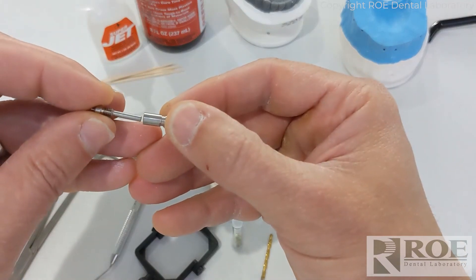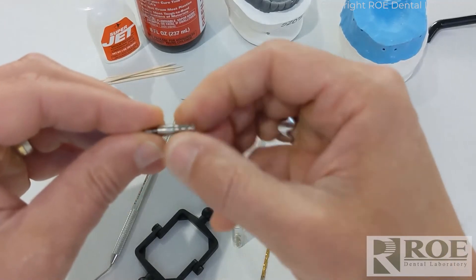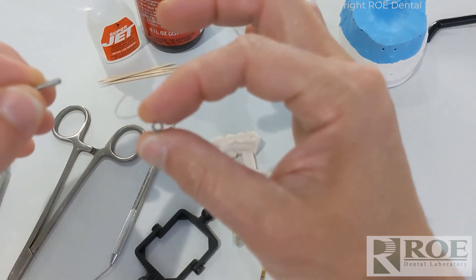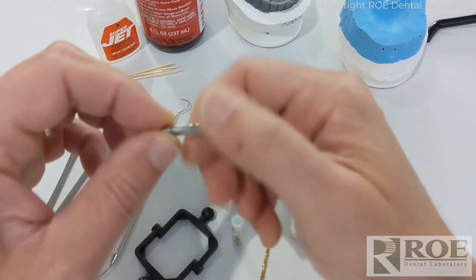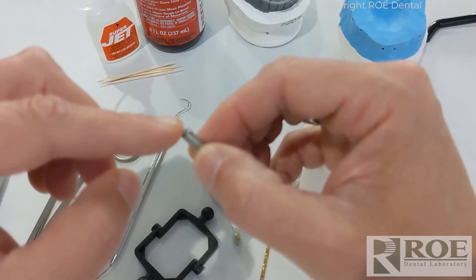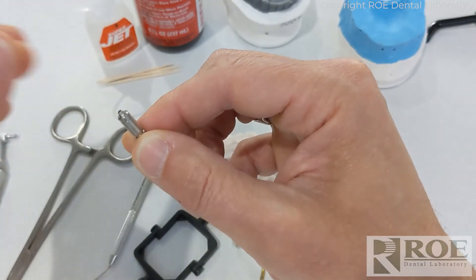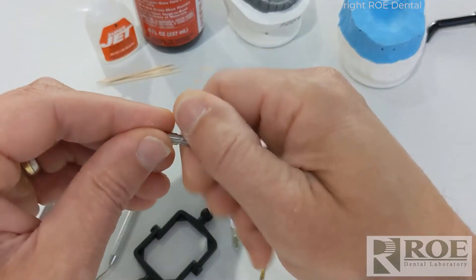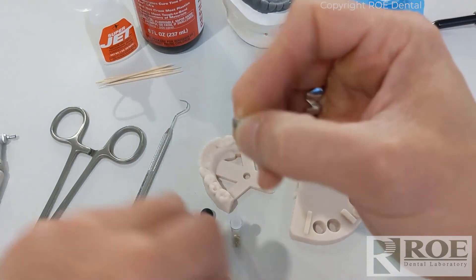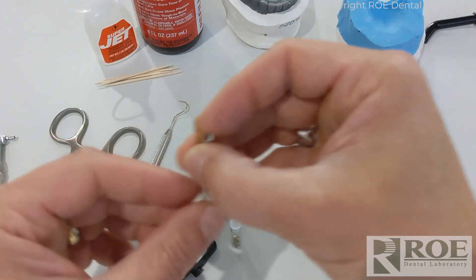This is the C2F analog assembly — it screws together. There are two parts: an analog that goes into the model, which is hollow, and it assembles with an MUA head. This MUA head is compatible with many systems — anything Nobel-compatible will screw onto this head. We treat it like any other analog, and when we're done we take the top off and drill a hole through it. Once you remove the head, you simply drill right through the prosthetic — it's a very simple process.